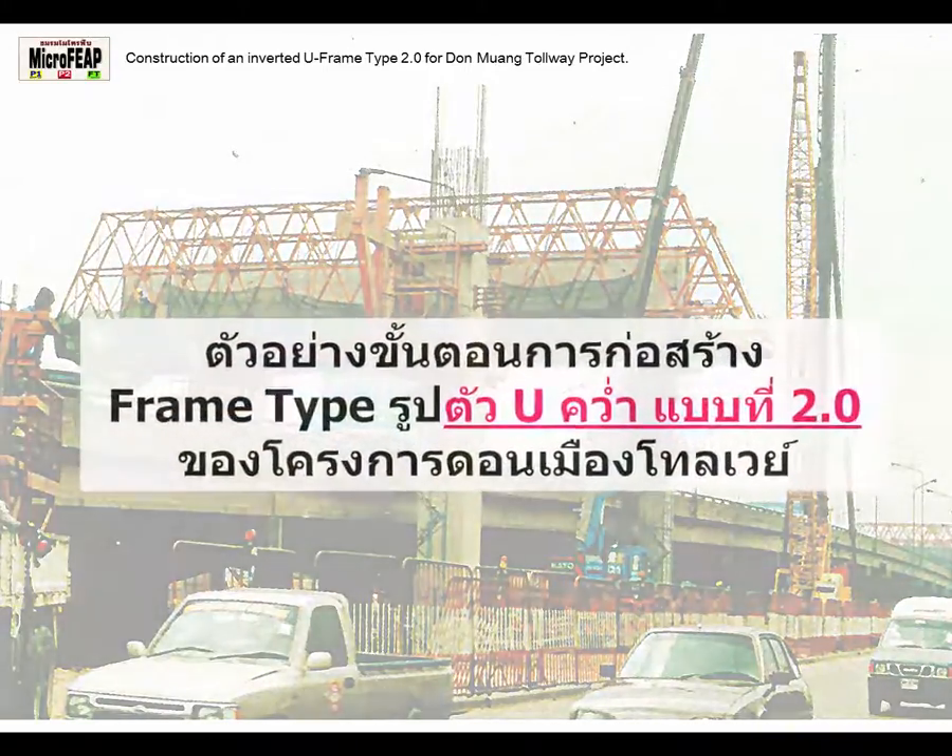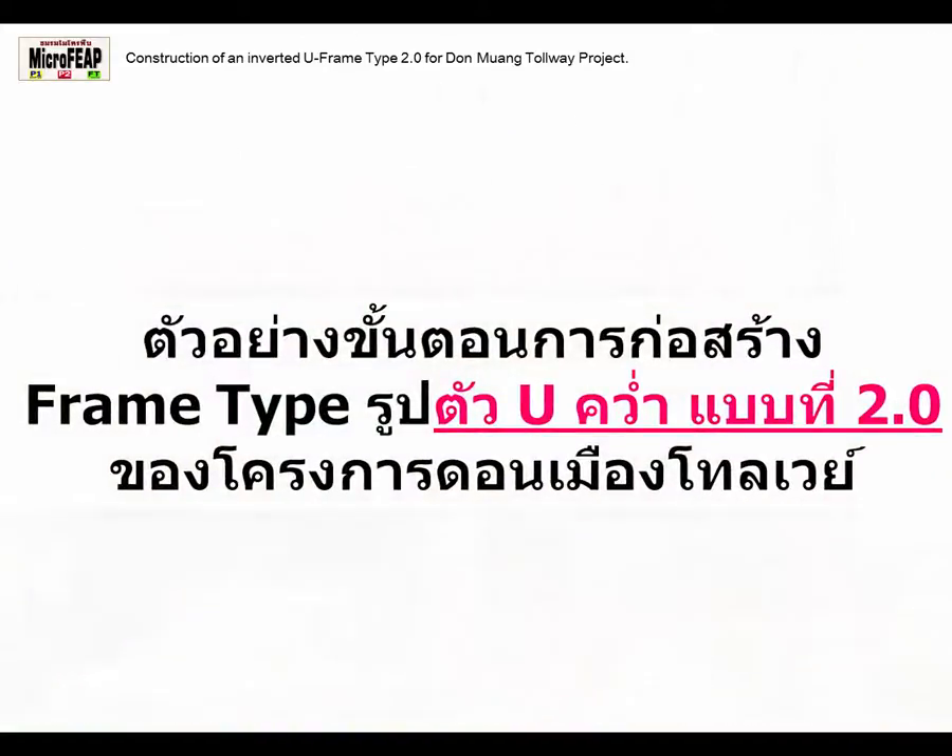Welcome to present the construction stages of the inverted U-frame of the Tollway project in Bangkok.